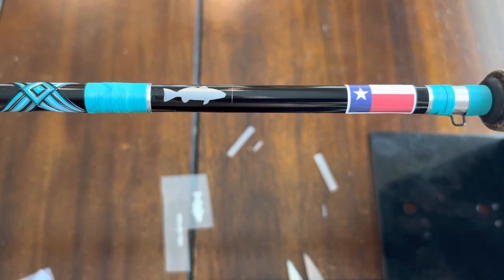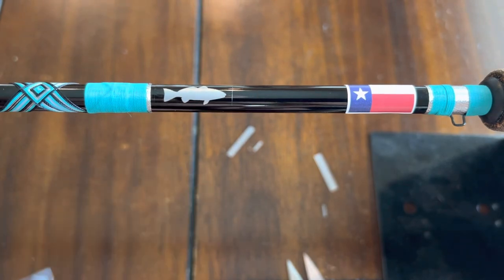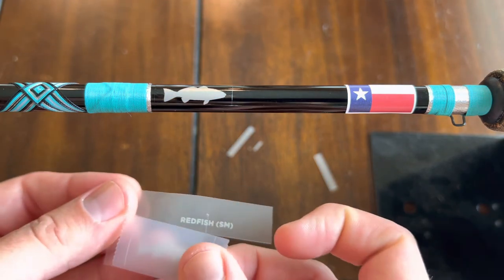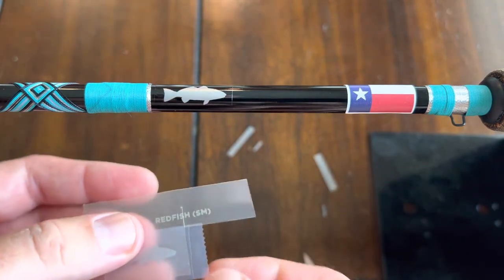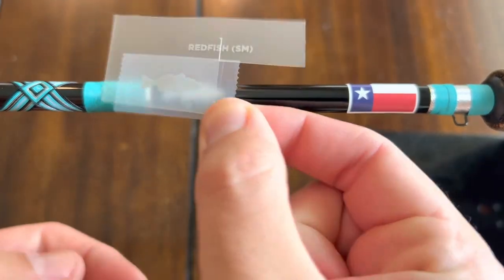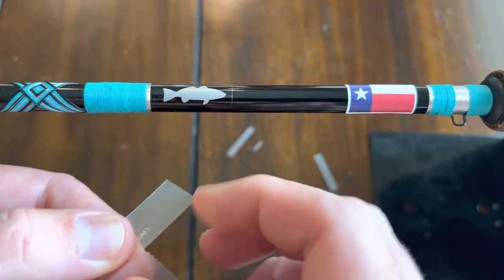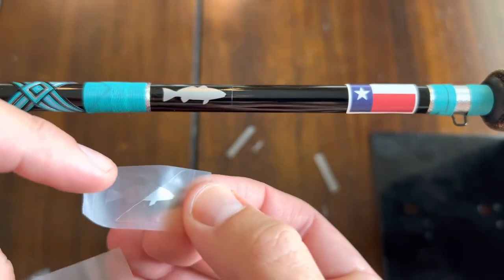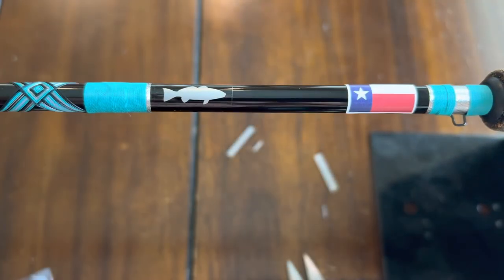I got a redfish decal — I'm going to show y'all. I got a bunch of these little red fishes, so I don't mind messing one up. The easy method is they'll tell you to put tape like that, and then that's how you hold it, and then you'll place it on and just peel this off. But whenever you peel this off — watch it — see, I just ripped that decal in half and took some of the shiny with it. So you just don't want to do that.